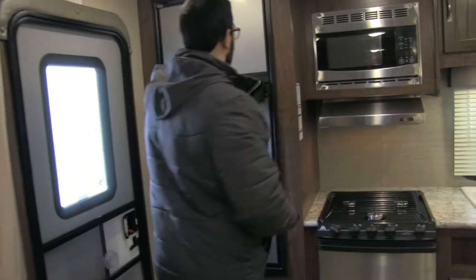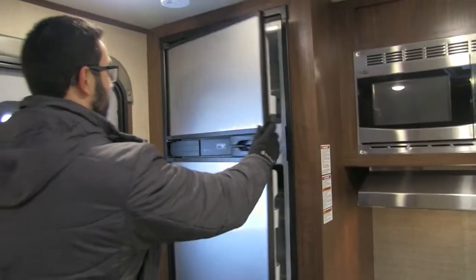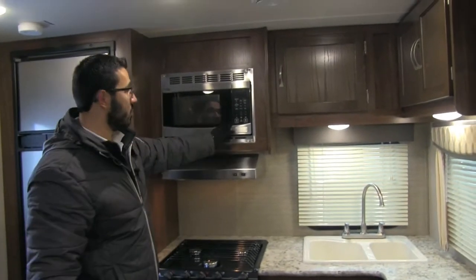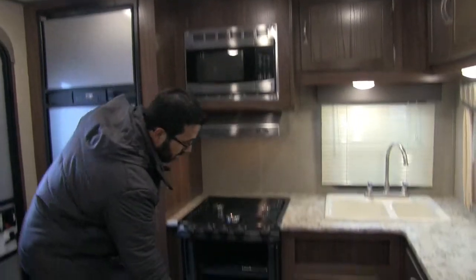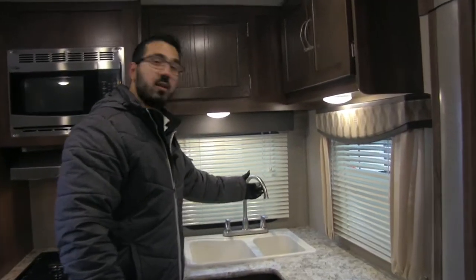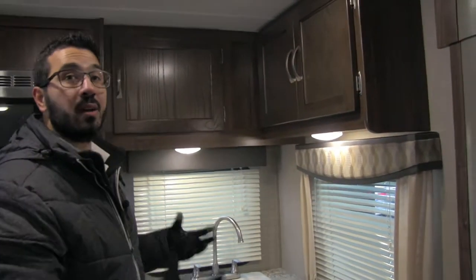Right here in the back is the rear kitchen. There's a Norcold fridge-freezer combo — it runs off both propane and electric and has automatic switchover. It's right as soon as you enter the door, so grabbing a quick beverage is easy. Stainless steel appliances throughout: you can see the microwave, underneath is the hood with light and fan, a three-burner Atwood cooktop, and an oven below. Moving over is a double bowl sink — larger bowl on the left, smaller on the right for washing and rinsing — with a high-rise faucet to make things easier.